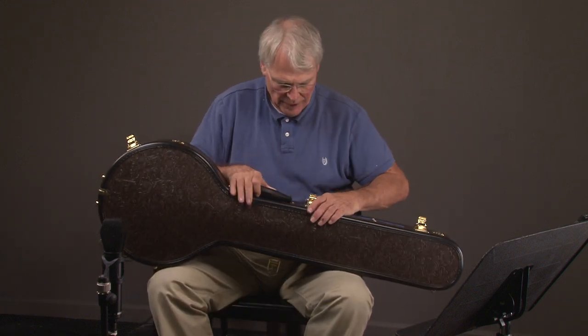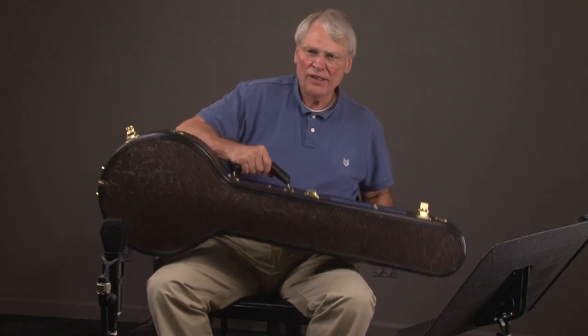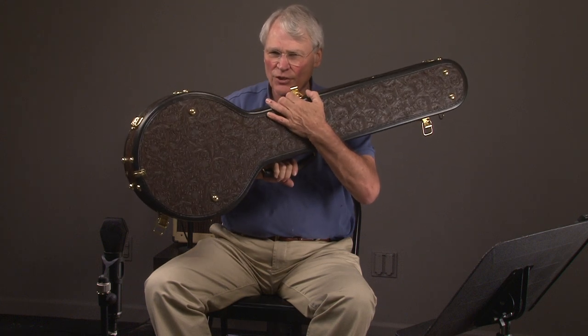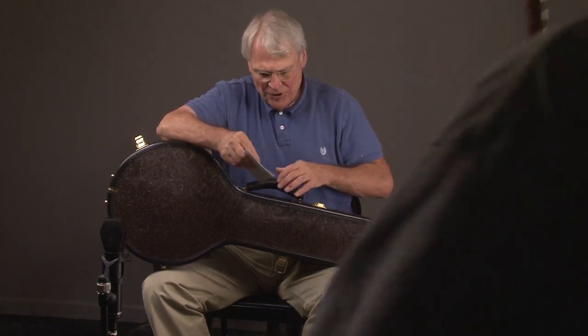You can see the inside — look at the patterns on it. If you have any questions about this, you can give us a call. Hand me the banjo back, please.